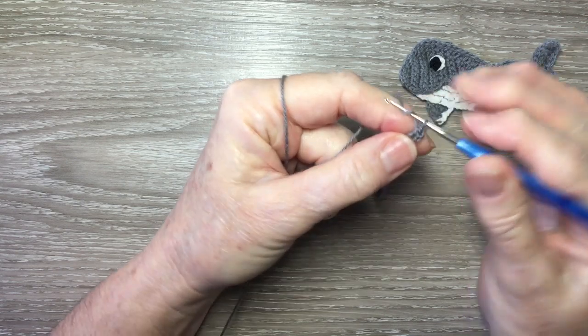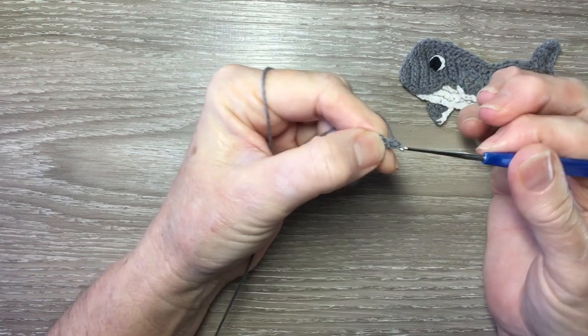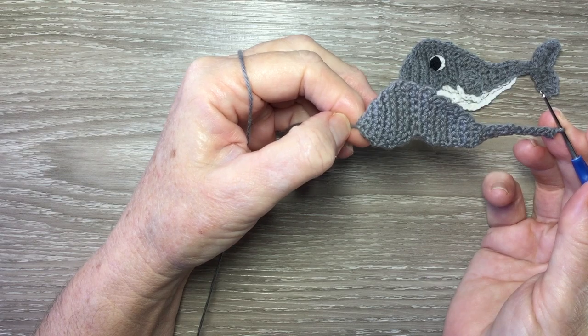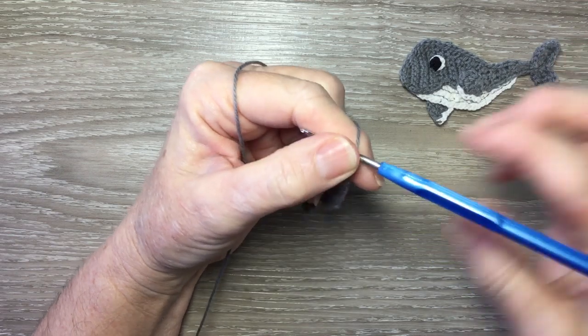For row 30 I work one chain and turn and work one single crochet in the stitch but I don't turn. And that's the whale's body done. I don't fasten off — I'm going to start on the top tail piece now.